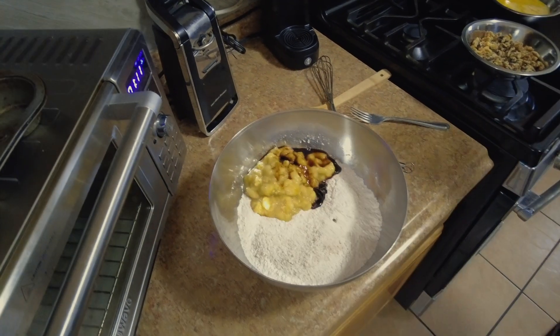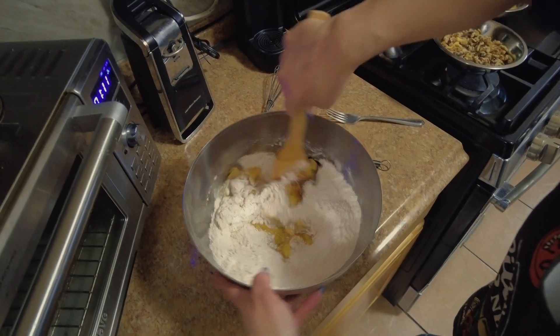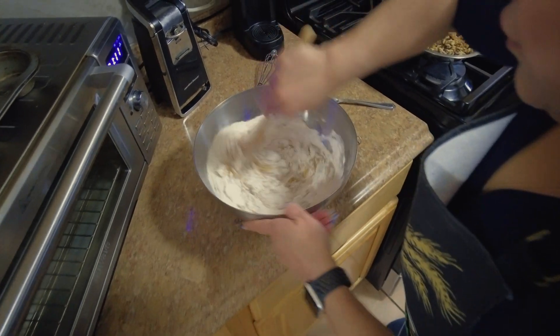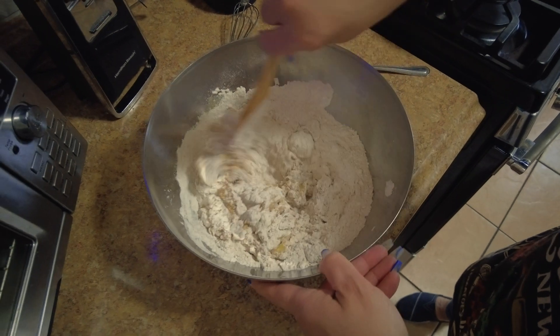Next ingredient, we're gonna put in two teaspoons of vanilla. I know a lot of people do it differently but this is the way I do it. Let's get started on mixing this.